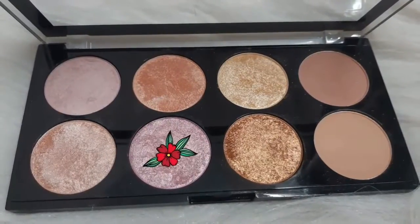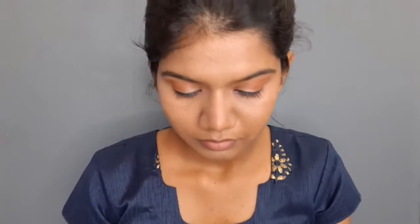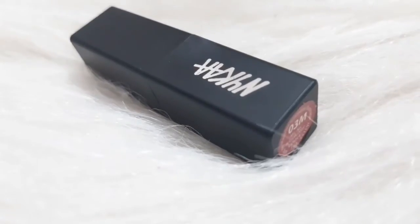I will use a highlighter palette and highlighter blush. Then I will apply blush for a subtle glow. Finally, I will use Nika mini matte lipstick in shade 03M. I hope this video is useful — I will see you in the next video. Bye!